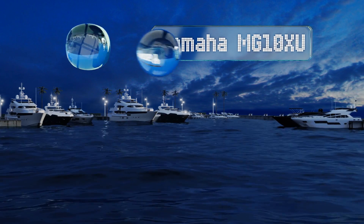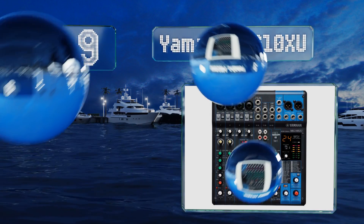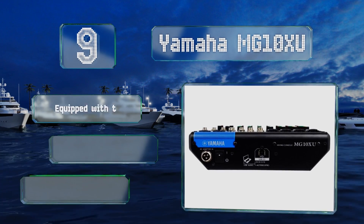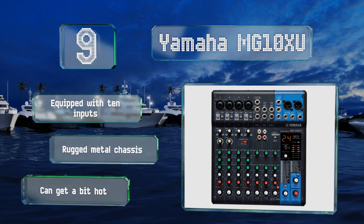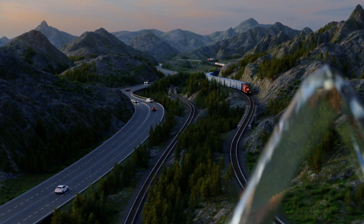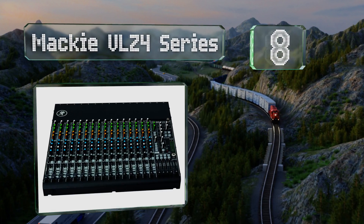At number nine, if you need a tiny setup for personal use at home or on the road, the Yamaha MG10XU is a good choice. It includes a standard three-band equalizer on each of its channels, as well as effects, level, and pan control knobs to help refine your tracks. It's equipped with 10 inputs and a rugged metal chassis, but it can get a bit hot.